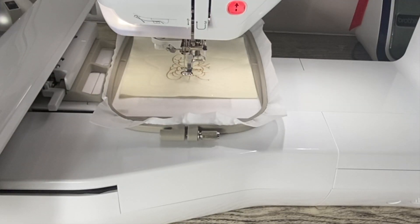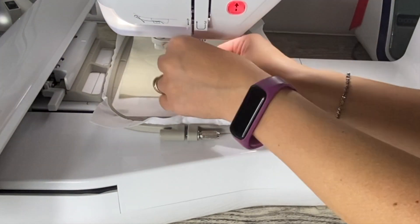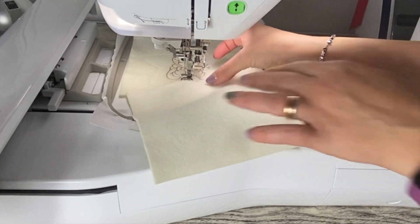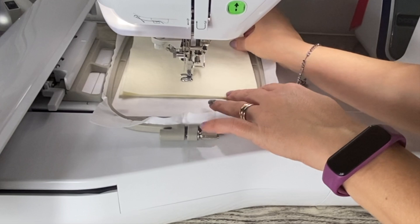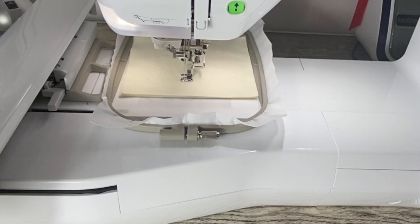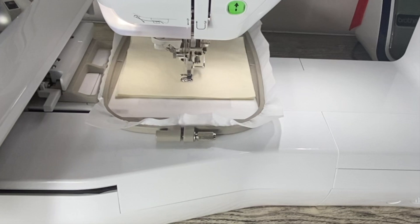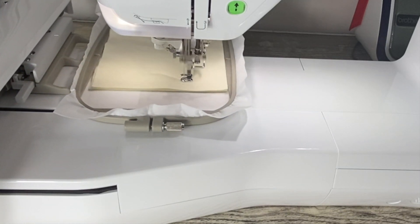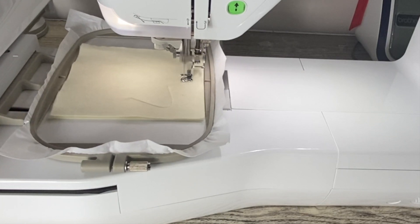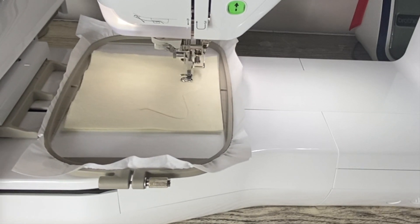Adesso che ha terminato tutto il ricamo dobbiamo fare la parte finale: dobbiamo cambiare il filo e mettere di nuovo il filo che avevamo messo all'inizio, quindi dello stesso colore del tessuto che abbiamo scelto. Prendiamo l'altro pezzo di tessuto, lo posizioniamo sopra a questo, facendo attenzione di coprire tutto bene. Poi abbassiamo e facciamo partire la macchina così da creare un'altra volta la stella. Questa volta però il contorno della stella non sarà tutto chiuso, ma rimarrà una parte aperta perché ci servirà per svoltare e per imbottire la nostra stella.